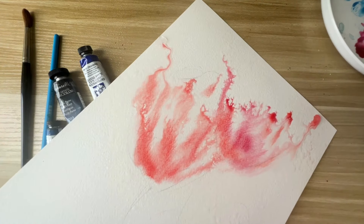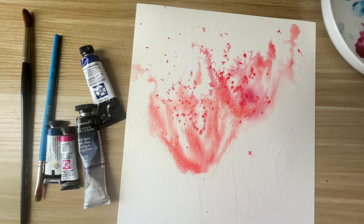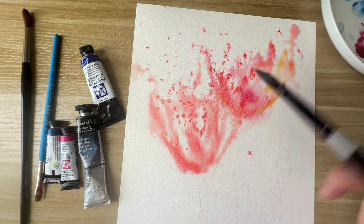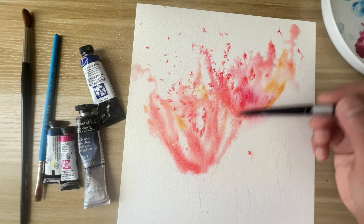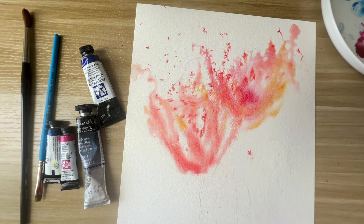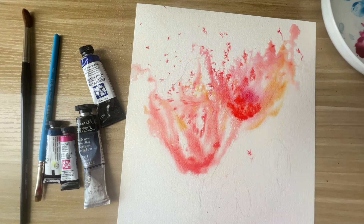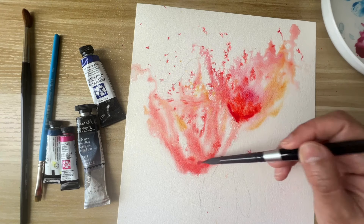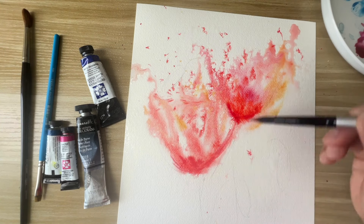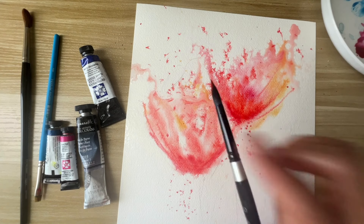I'm tilting it so the water flows in all directions, and there are a lot of splashes. This is going to be a very loose painting — feel free to experiment. It will be a good exercise in letting loose and not having much control. Now I'm adding some more red and pink, just building these poppy shapes very loosely with a lot of splashes.